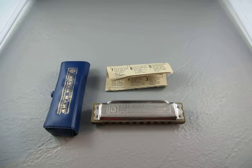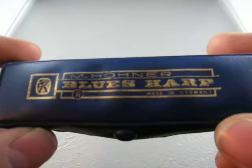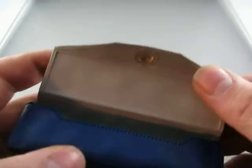Up for auction we have an M. Hohner Blues Harp. This is a harmonica. Here's the case, made in Germany.